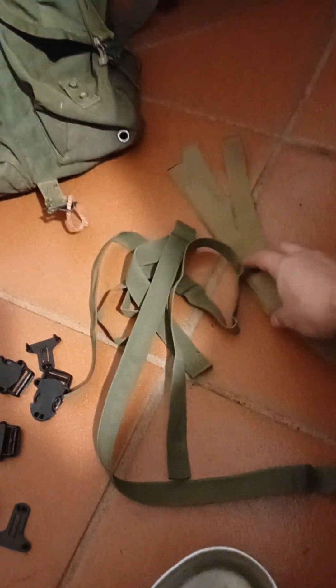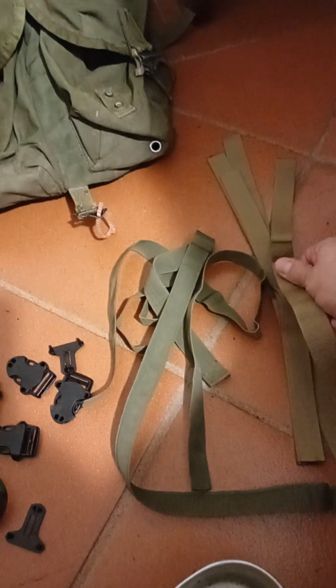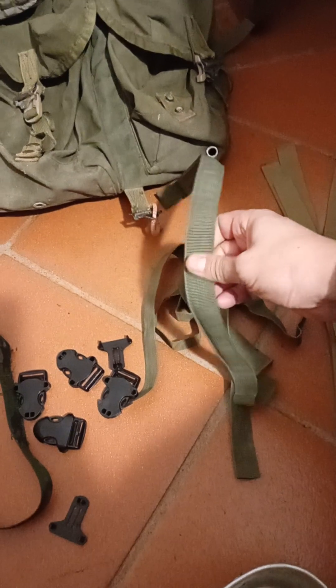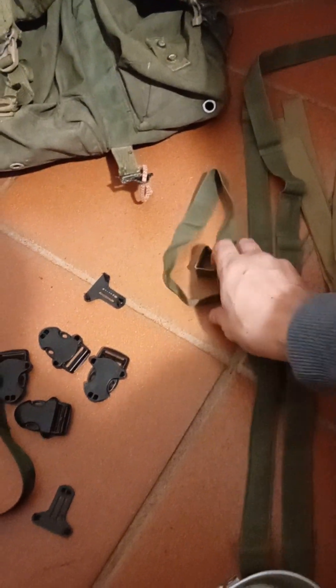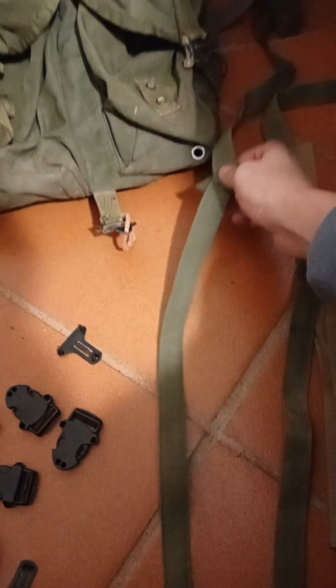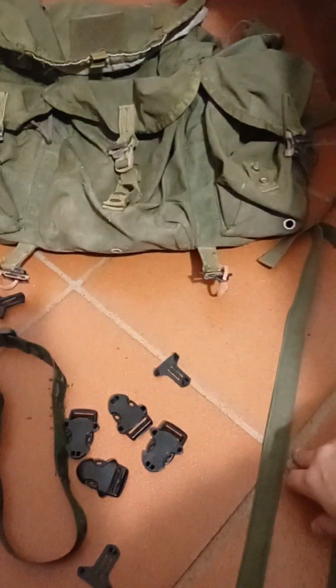For the pouches I have a surplus of coyote brown straps. I unstitched some straps - the cheaper kind - they're decent quality webbing but still cheaper. However, they're uneven; one is longer than the other, so I'd have to sew and attach two pieces together to get one long one.